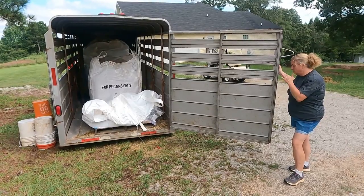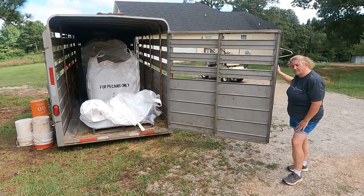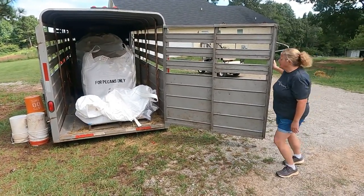We're using this for feed storage right now. Feed prices skyrocketed and I found a way to potentially save a thousand dollars a month on my feed plan by working with a local mill. So that's what I did.